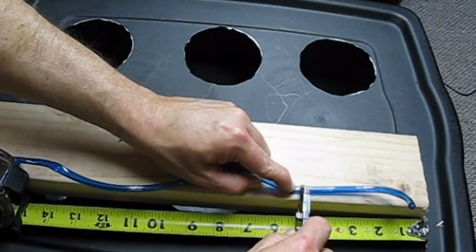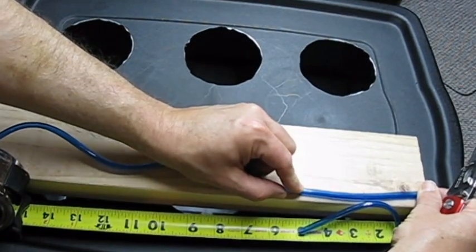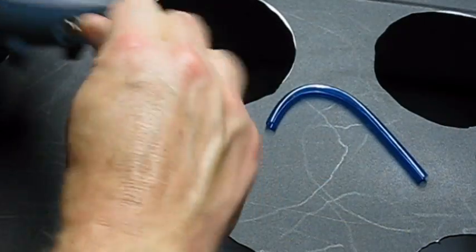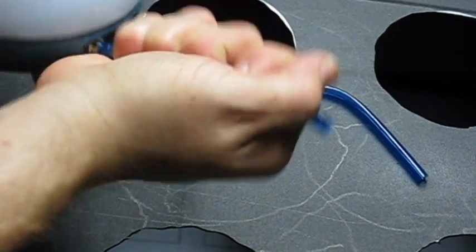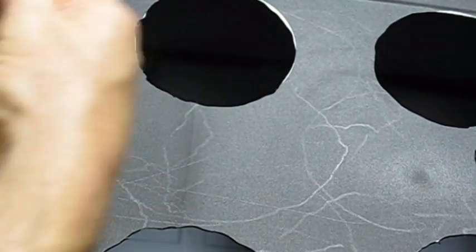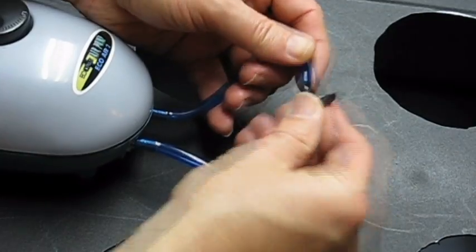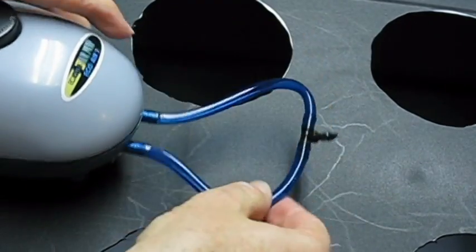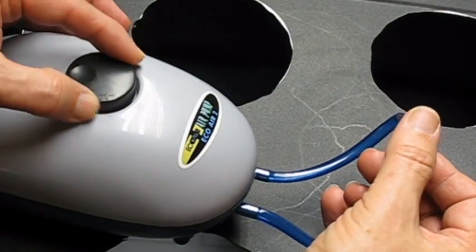If your air pump has dual output ports, cut two 5 inch sections of quarter inch tubing to join the ports at a T-fitting. Connect the tubing sections to each of the air pump ports, making sure the tubes push all the way onto the port barbs. Connect the two sections of tubing to each side of the quarter inch T-fitting. If your air pump is adjustable, turn the air pump to its highest setting.